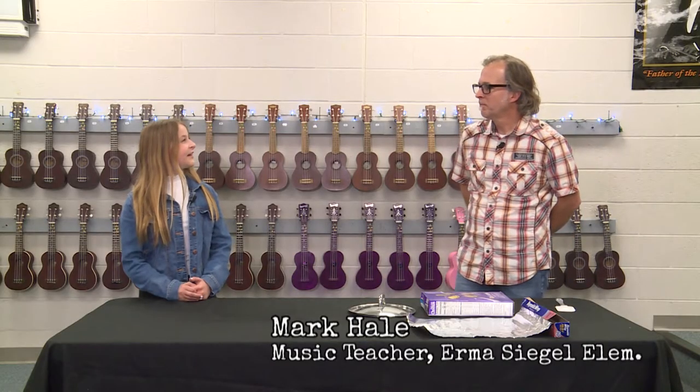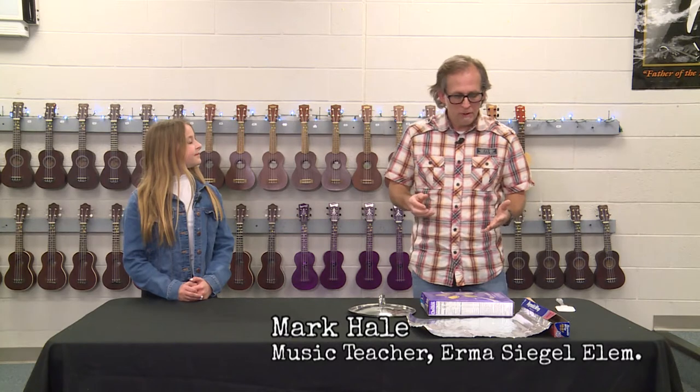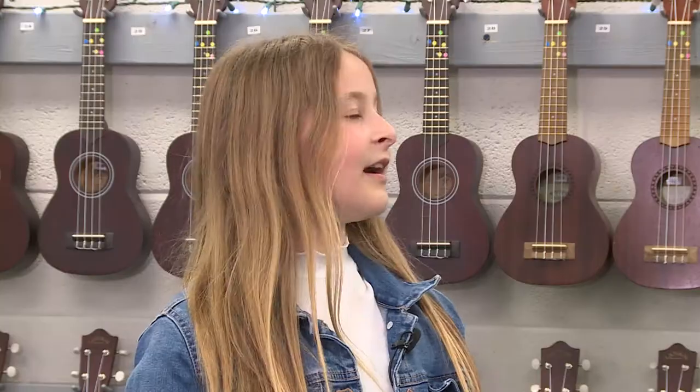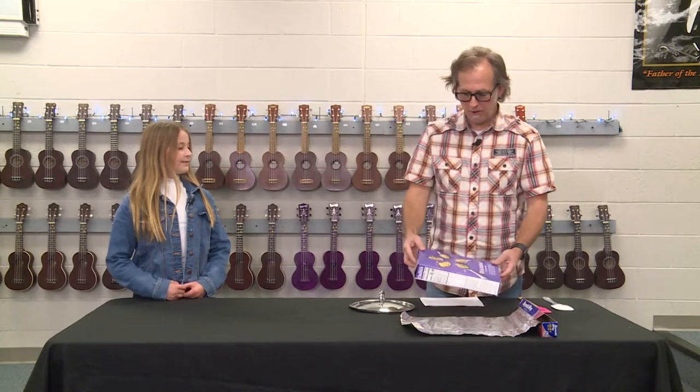Dr. Duke, I really think you're going to enjoy this. I'm student reporter Elizabeth Dixon here at my school, Irma Siegel Elementary. I'm here today with Mr. Hale, the music teacher. Mr. Hale, what are we going to be doing today? We're going to be showing you and the people at home how to make a drum from some household items they might have. A drum — with items from the house? This sounds exciting. Let's get started.